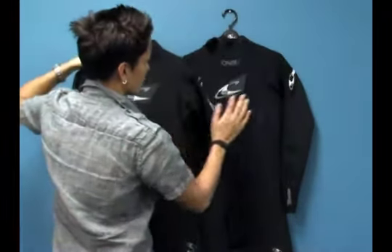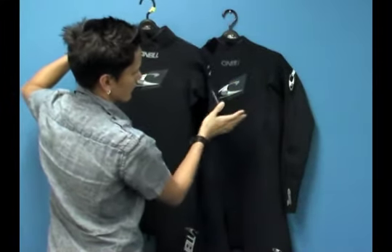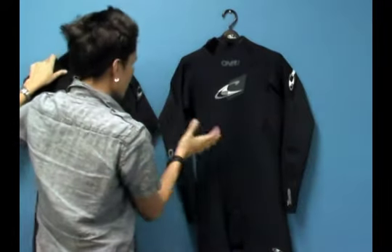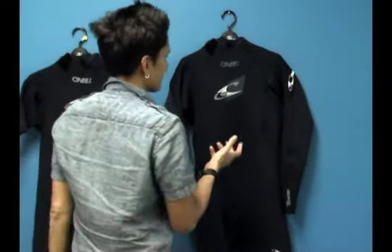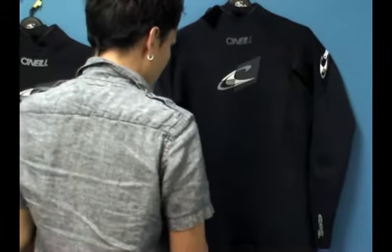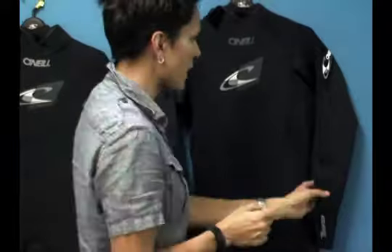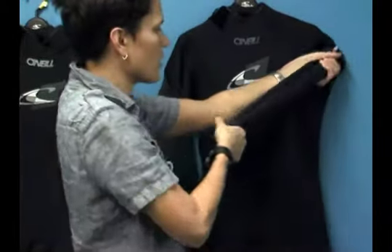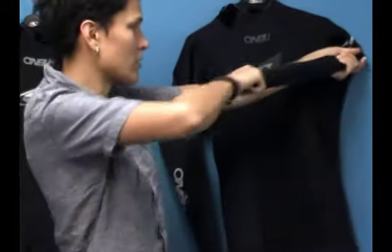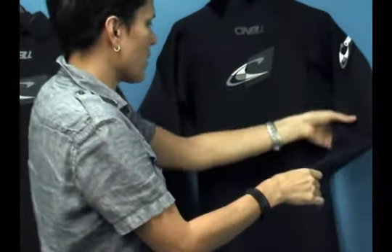They're identical in construction and I'm going to go over the long sleeve one, but just know that the short sleeve one — the only difference is it has shorter sleeves. The first thing I want to draw your attention to is that this suit gets its reputation for being one of the lightest, most stretchy spring suits on the market. It's made of 100% ultra flex DS neoprene, which is one of the lightest, driest, and most stretchy neoprenes on the market. You have a six-way stretch neoprene that gives you 200% stretch throughout the entire garment.